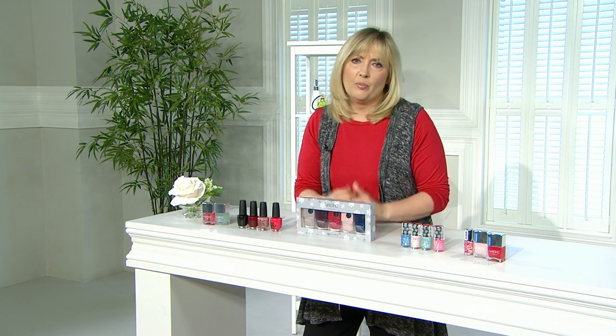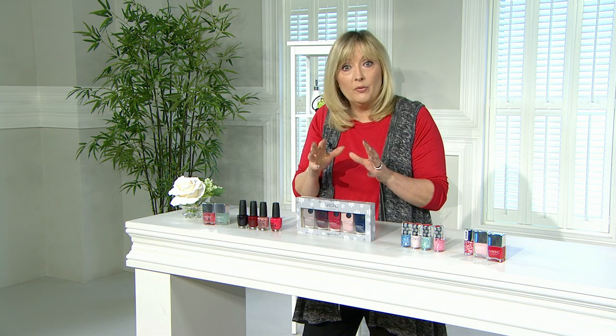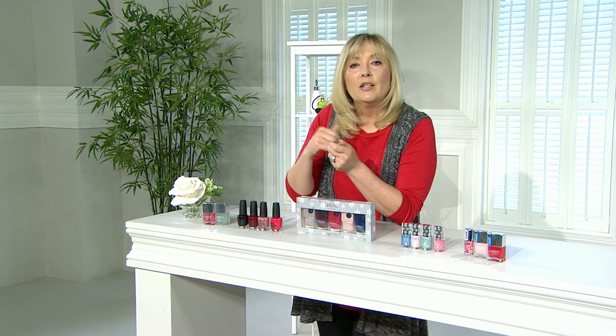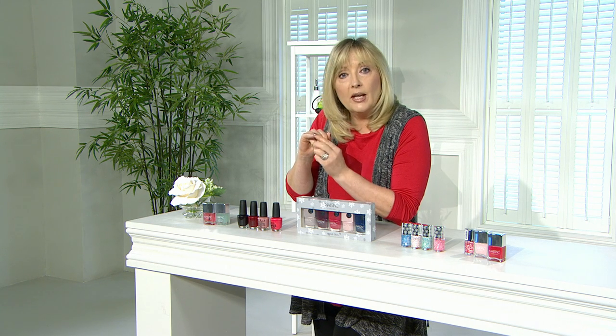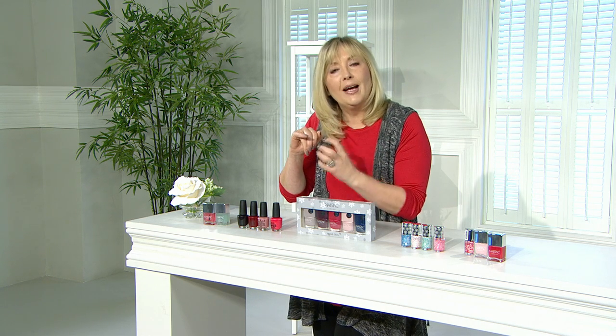Modern nail varnishes, especially quality brands, are self-leveling — just put them on, don't worry if the first coat is almost see-through, let it self-level, then apply your second coat. Remember to seal the free edge of the nail, especially as you grow your nails longer — apply base coat and top coat there too, as this helps stop the varnish lifting and splitting from the free edge.